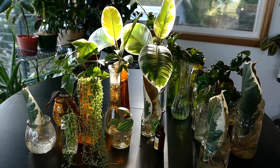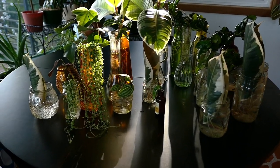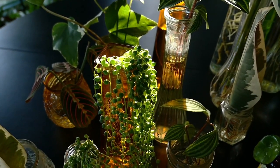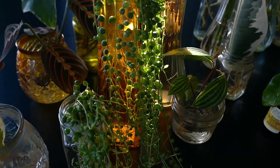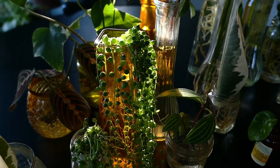Hey guys, thanks for clicking on my video. So finally I've potted some of these cuttings that have been sitting on my windowsill for almost over a year. Obviously not all of them have been sitting there for over a year, but a lot of these are - like that ivy back there, the rubber tree petioles - those have been there for a really long time, definitely over a year.